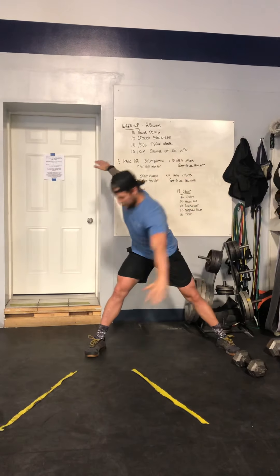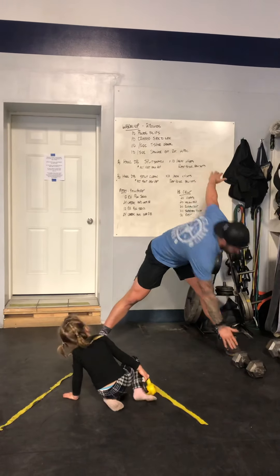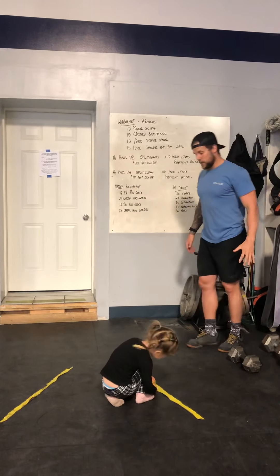Crossover. Keep that back nice and flat. If you can touch your toe, touch your toe — if not, go to where you can. Get a nice spin through the midline. 10 per side. T-spine opener.